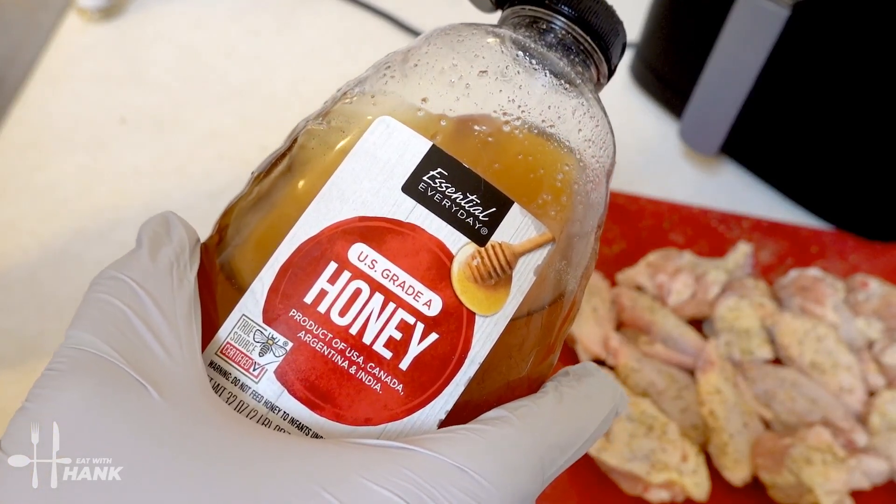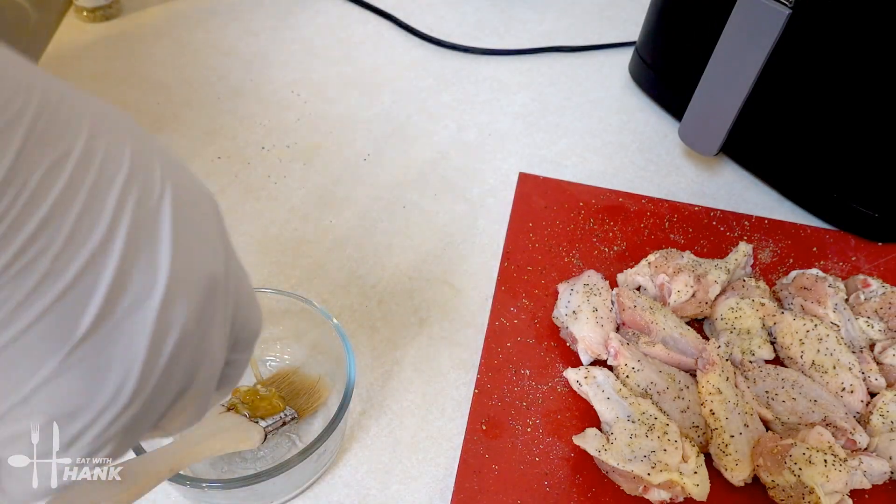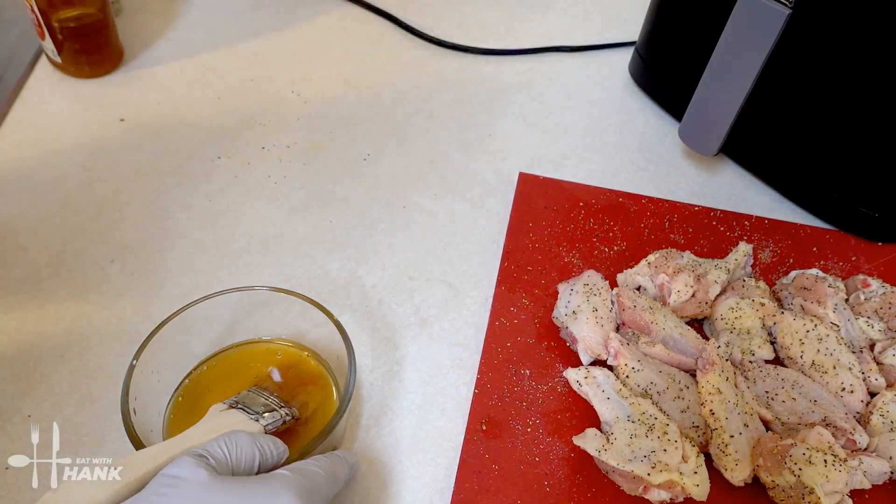We have here some honey and we're just gonna pour it into a bowl. We're gonna put the honey to the side.